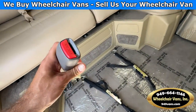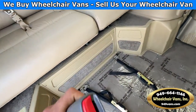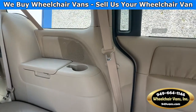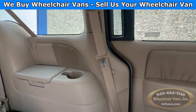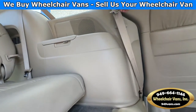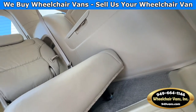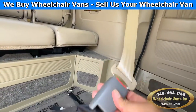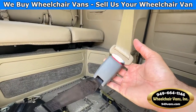For your seat belt, you will use this buckle on the floor here, and you can use this original seat belt from Honda. The way this works is you will buckle it in like so, and of course this can come out like this.